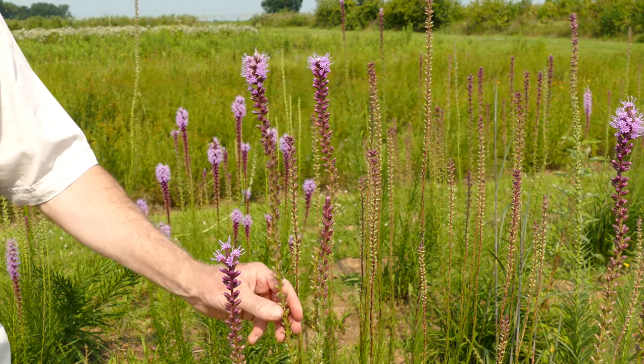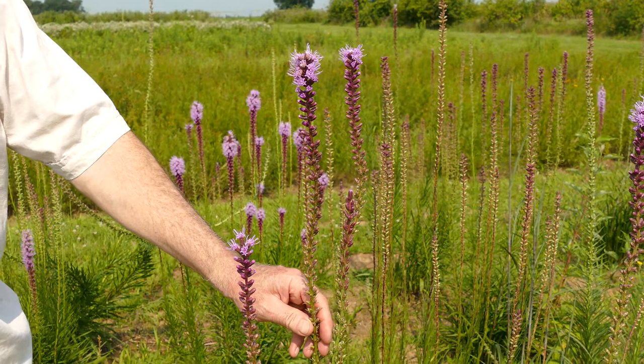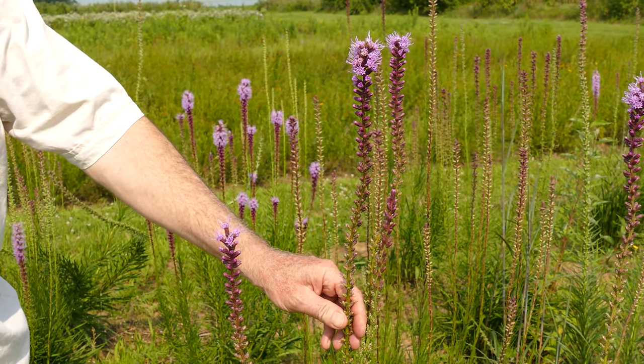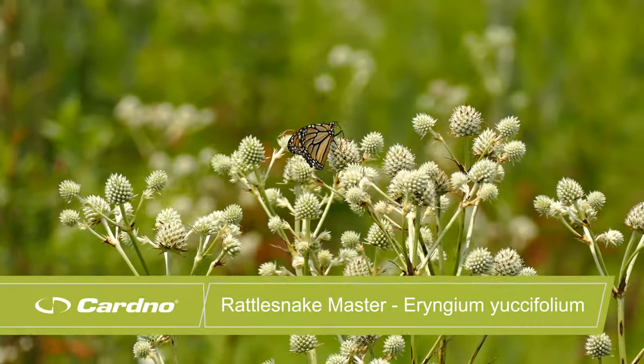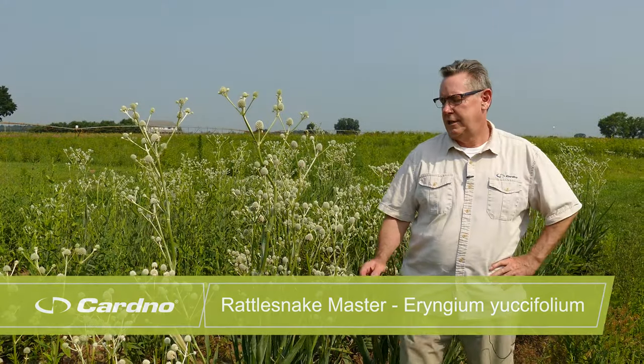Liatris spicata, marsh blazing star, is pink in color and gets anywhere from two to five foot tall. It's the wetter of the Liatris species — great for rain garden conditions, decent garden soils, and it will do fine in sandy or rocky conditions. Full sun. It's a great pollinator plant, with everything from longhorn bees, bumblebees, and honeybees to caterpillars, butterflies, and even the occasional hummingbird.